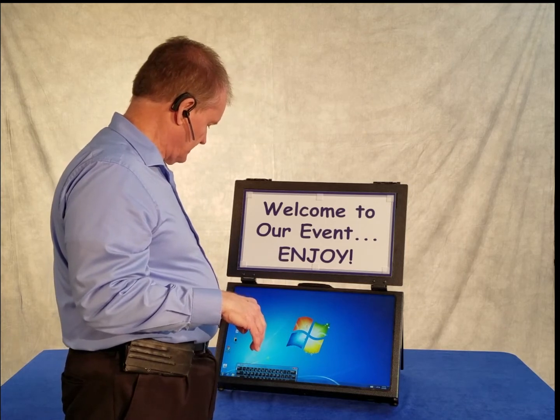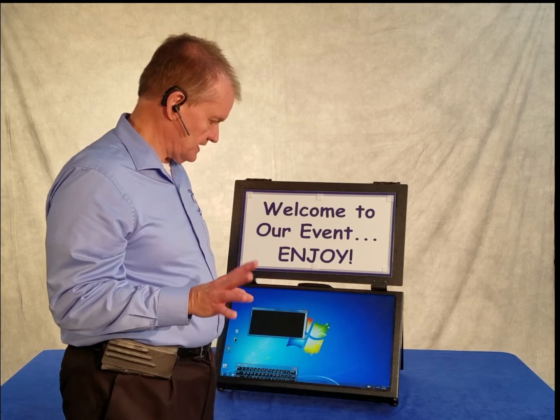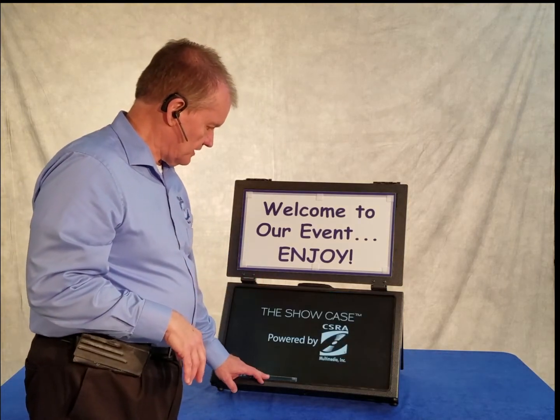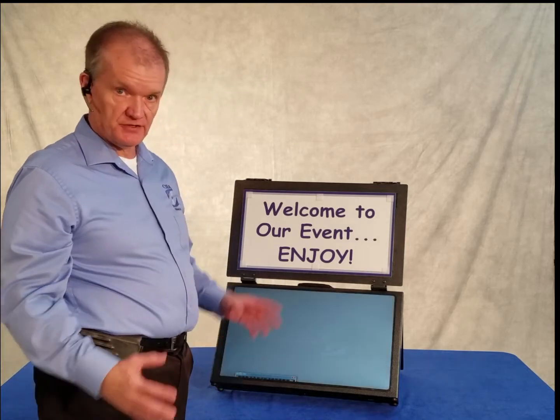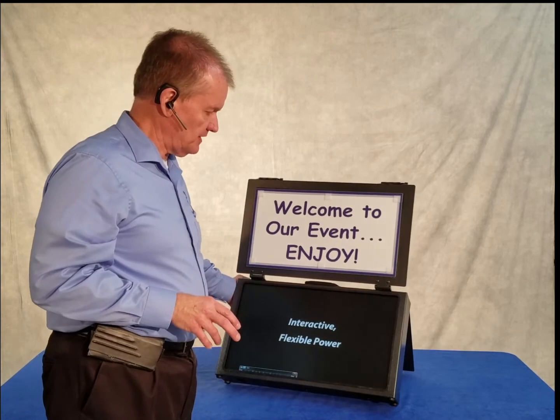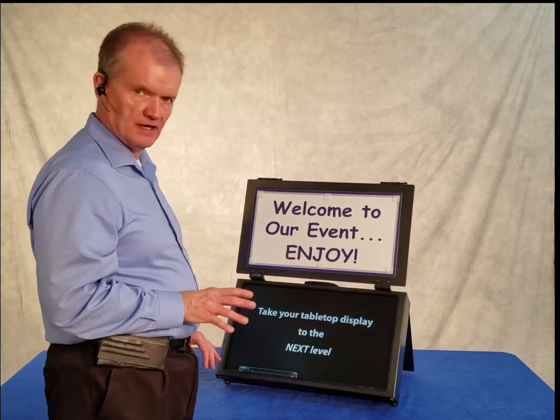Now I'm going to start the software that runs so that you can see the showcase in action. When the software starts up, there's a series of six pictures that basically cover the stuff that's going on behind the scenes. The beauty of that is it gives you a little bit more branding opportunity to talk about your business.